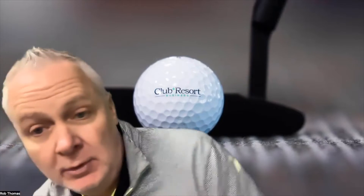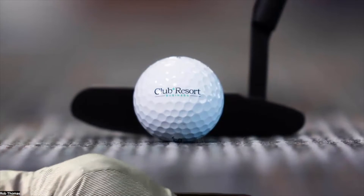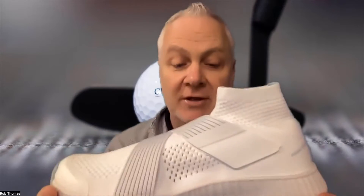Hello everybody, I'm Rob Thomas with Club Resort Business and we've got an unboxing here from Frank Works. Frank Works for you racket heads — you probably know Frank Works is a new tennis shoe brand. They have sent me a couple pairs to take a look at. These are the One. Here we go — that is the black version of the One, and I believe we also have a white version of the One. There it is.